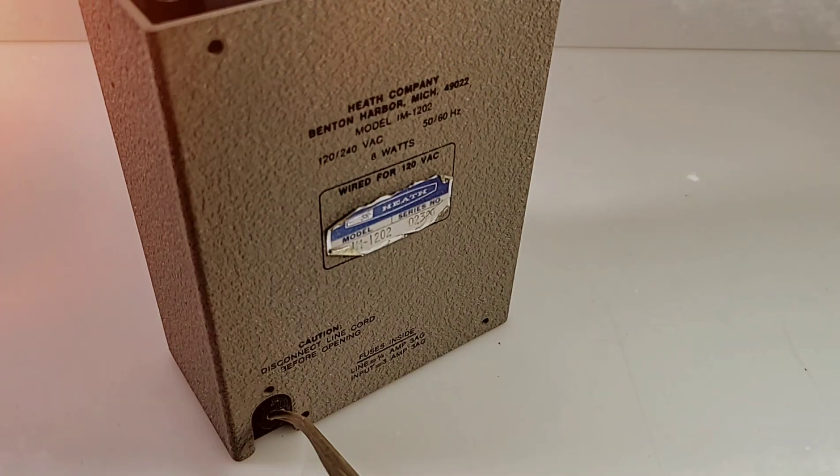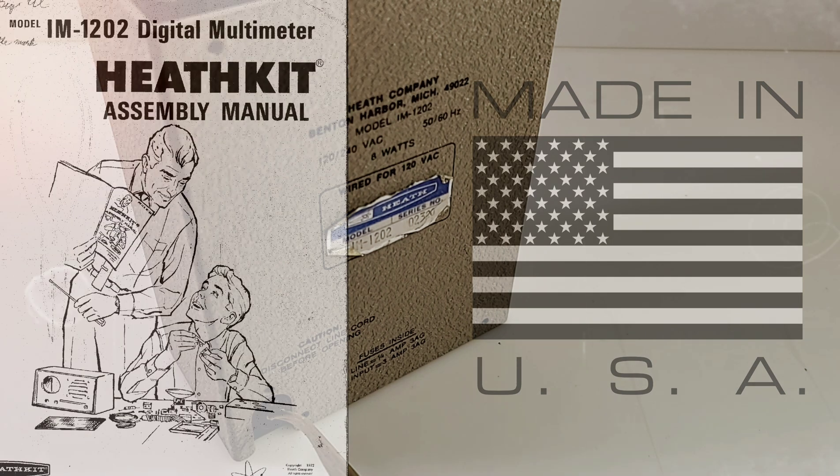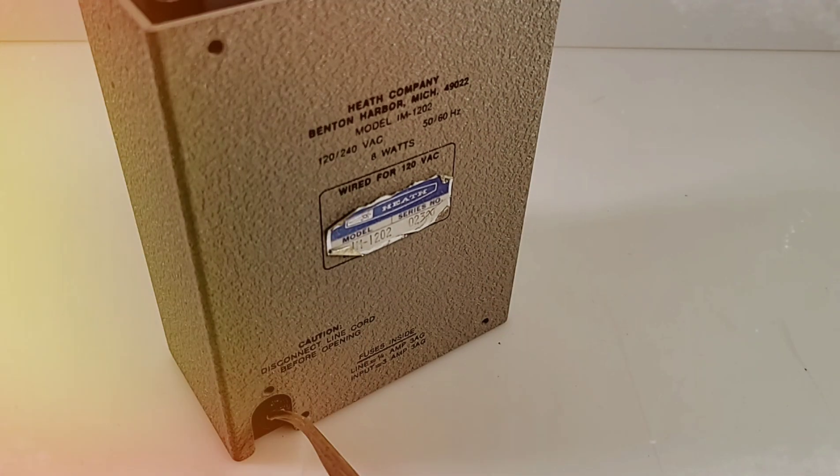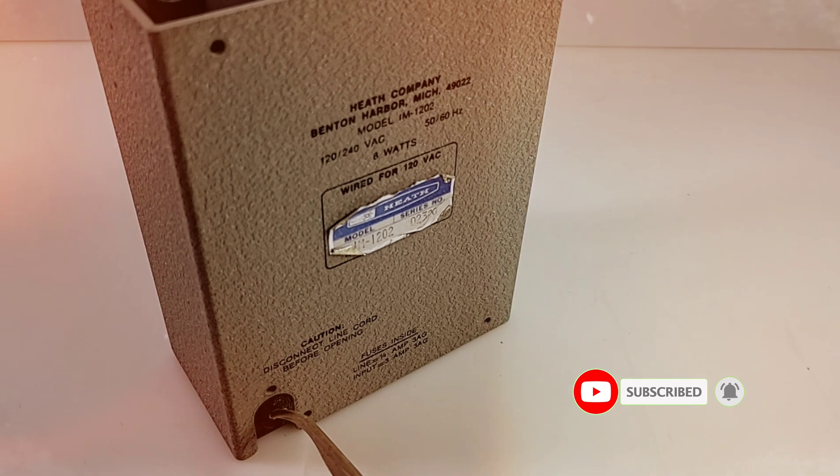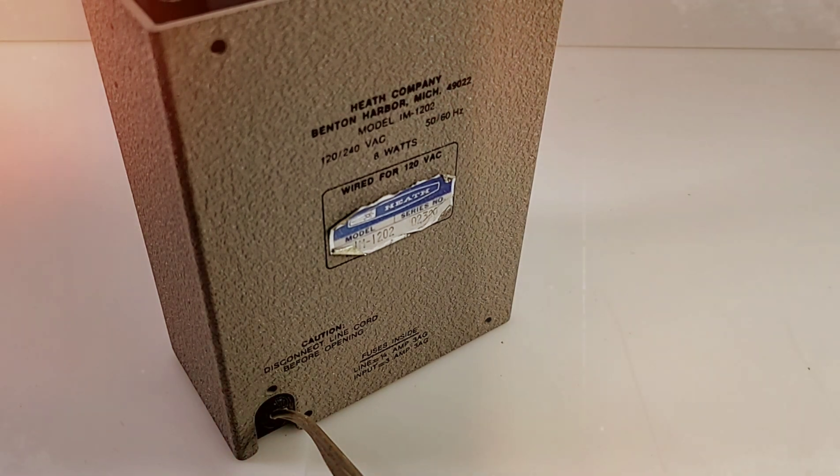And there we are in all its Heathkit glory — the Heath Company, Benton Harbor, Michigan, model IM 1202. It's powered by mains only, no batteries here; 120 volts is what it takes to get this going. Two fuses as well: a quarter-amp and a three-amp, both 3AG.